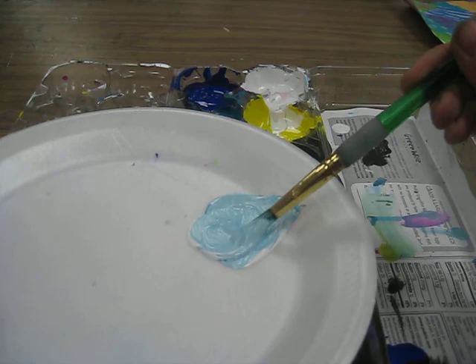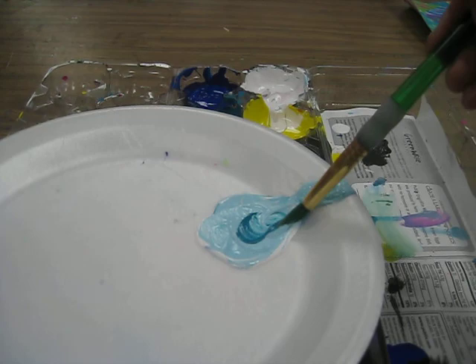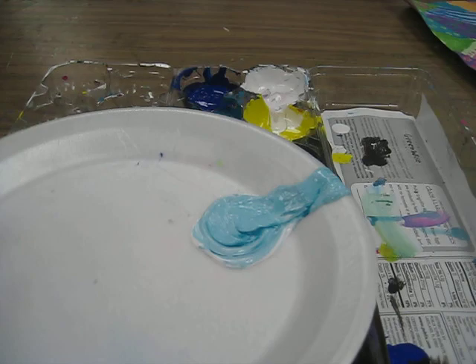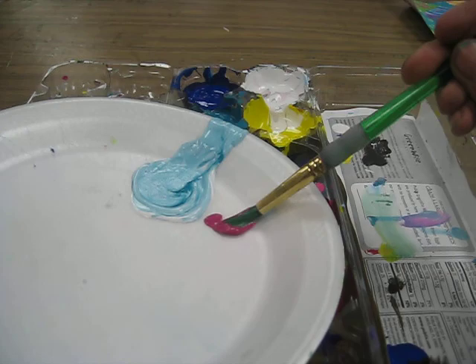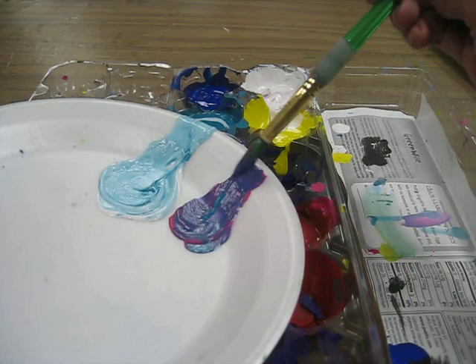You'd add a little bit at a time, taste it, and decide what to do next — paint mixing is the same way. Add a little bit at a time, look at it, and if you think you'd like it darker, you can add more of the darker color, because darker colors are very dominant and tend to take over. Once they had their color mixed up — and many wanted to get fancy with sunrises or sunsets, mixing a couple of colors for the sky — they went ahead and started painting their pictures.